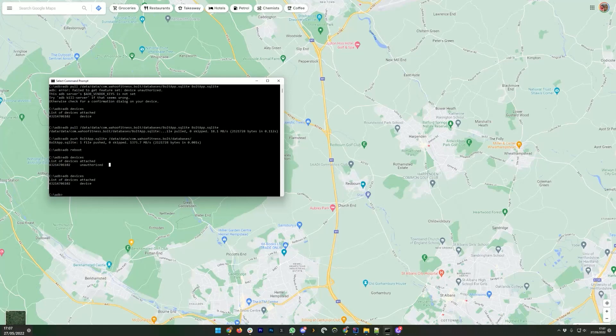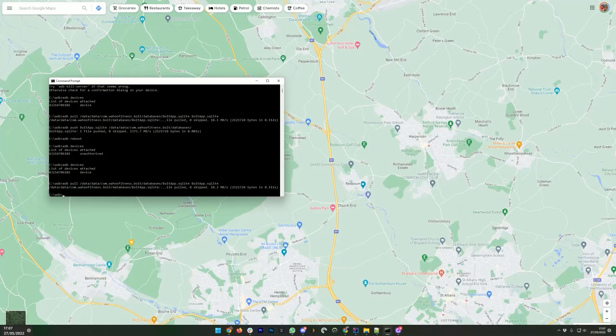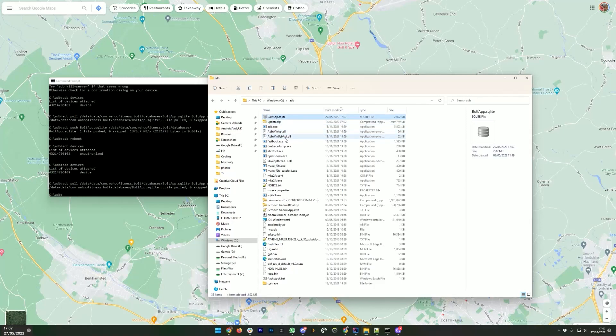The next step is to pull the database. I have been playing with this already so I have the command saved. The text will be in the video description. I'm now in my ADB folder. If you haven't used ADB before, I'm not going to explain how to install it — find a different guide. If you're an Android nerd you may already be using it. That is the database pulled. Now you need to install SQLite Browser from sqlitebrowser.org — that will let you edit the database.